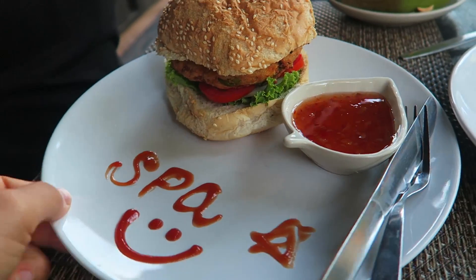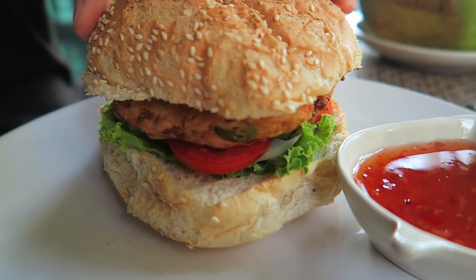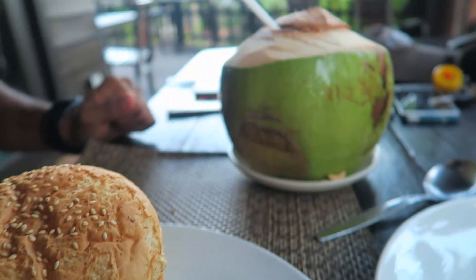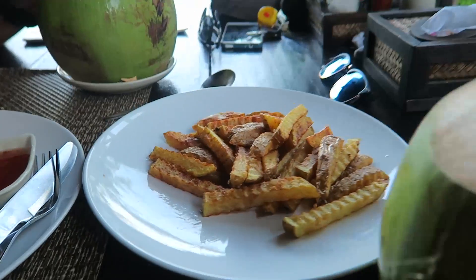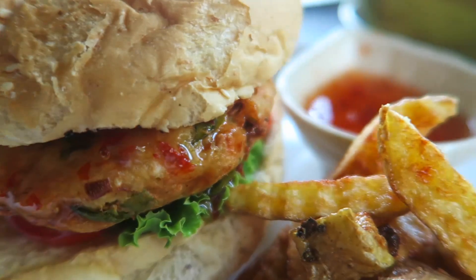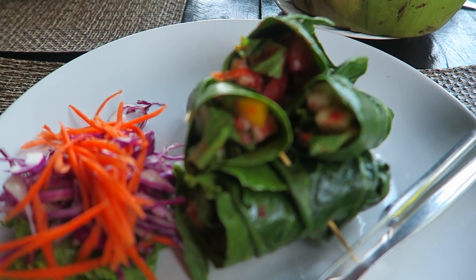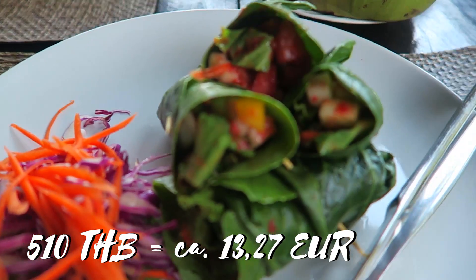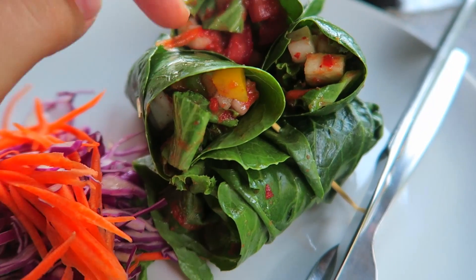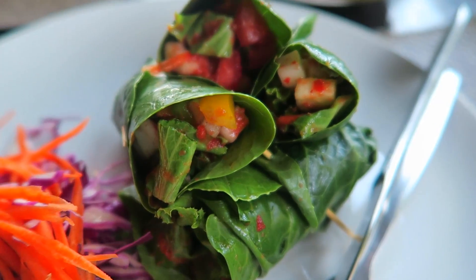Wir sind wieder im The Radiance Restaurant auf Koh Chang. Jose isst einen veganen Tofu-Burger mit Salsa dazu, zwei Kokosnüsse und Homemade Fries. Und mein Essen ist auch gekommen: vier kleine Raw Spicy Vegan Burritos. Das hier ist so eine Kale-Sorte, und da drin ist verschiedenes Gemüse – Tomate, Paprika und Salsa-Soße.